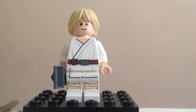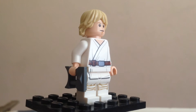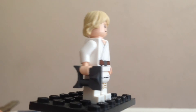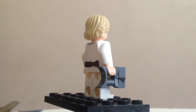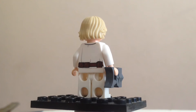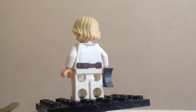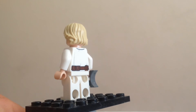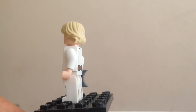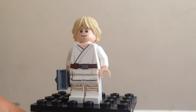We might as well start off with everybody's favorite — Luke Skywalker. He's the main minifigure in the set, because you know it's him and his Landspeeder. For the longest time, you started out with an okay Luke Skywalker, then went to a horrible one, then a good one, then a bad one. And now, finally, a good one — the best one.